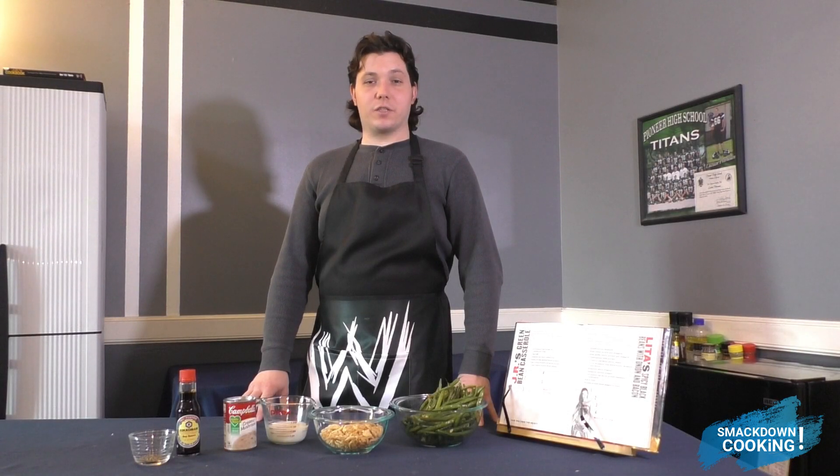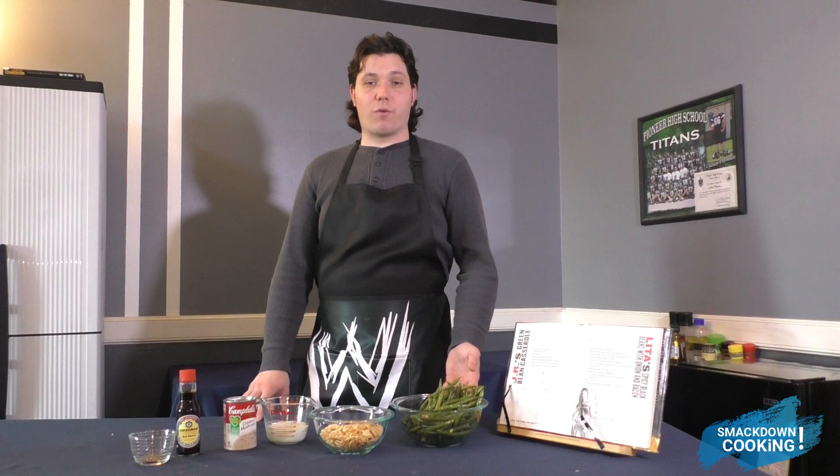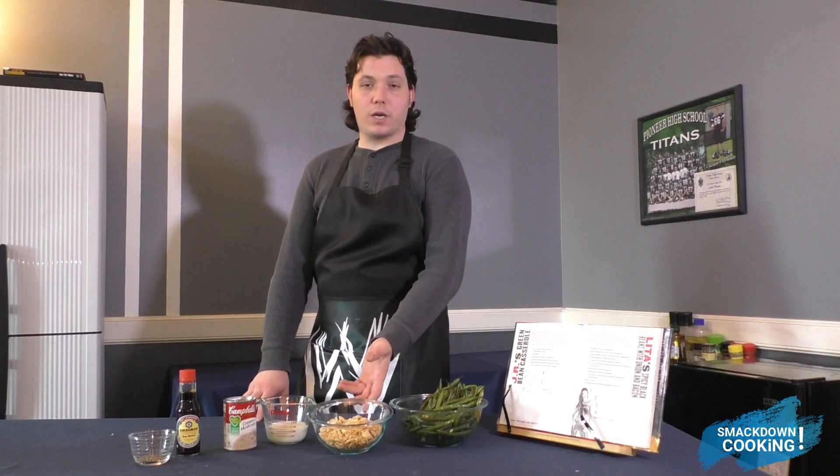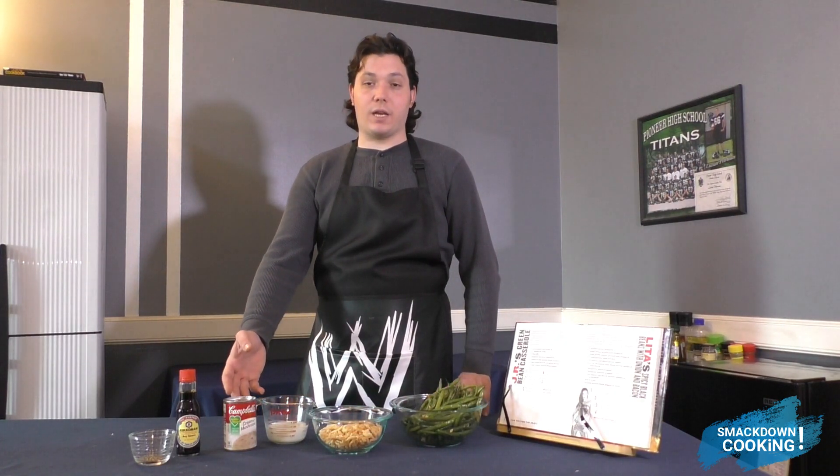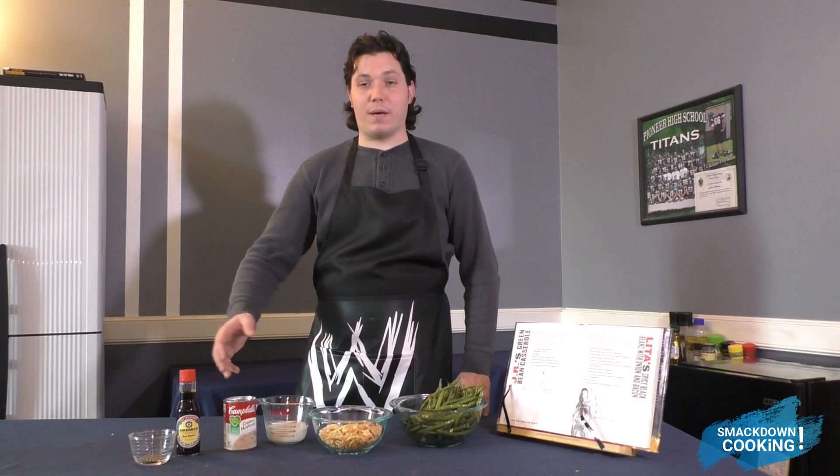All we need to make JR's Green Bean Casserole is 4 cups of cooked green beans, 1 and 3 quarters cups of French fried onion, half a cup of milk, 1 can of cream of mushroom, some soy sauce, and pepper.